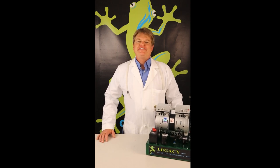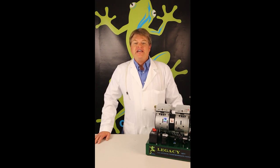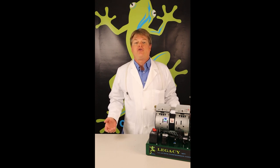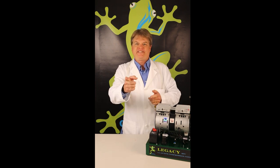Welcome back to Oxygen Frog. As always, I'm your host, Scott Fleischman, chemical engineer, scientist, and the owner of Oxygen Frog. In this video, we'll be covering the impure oxygen rejection and the active compression control, which are unique features to Oxygen Frog's system. Let's get started.